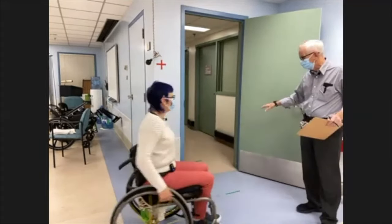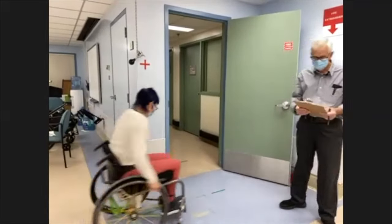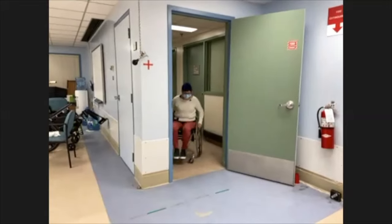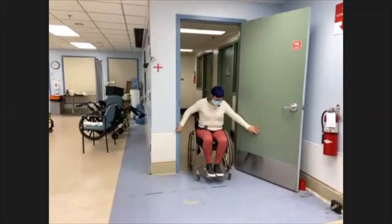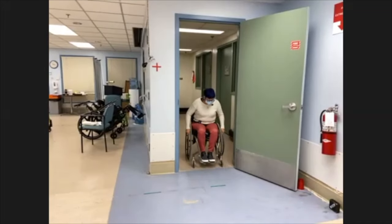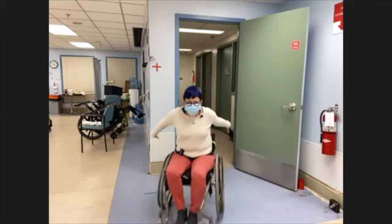Sierra uses the slingshot technique automatically. Rather than pushing multiple times — opening the door, holding it open, and pushing with alternating hands — she uses the environment instead. Once she gets her hands on two different objects, she acts as a slingshot and brings herself through in one motion.